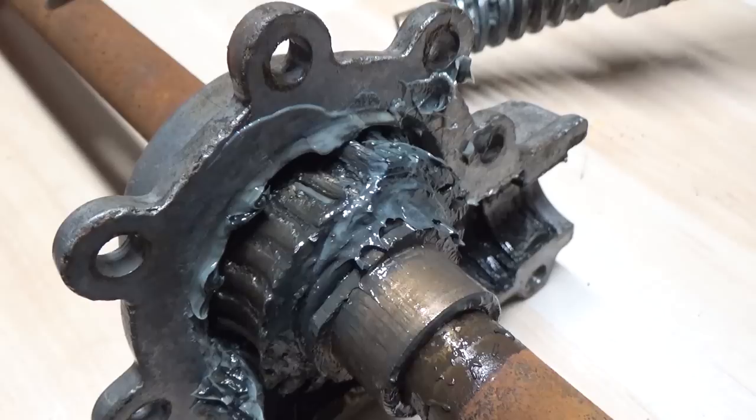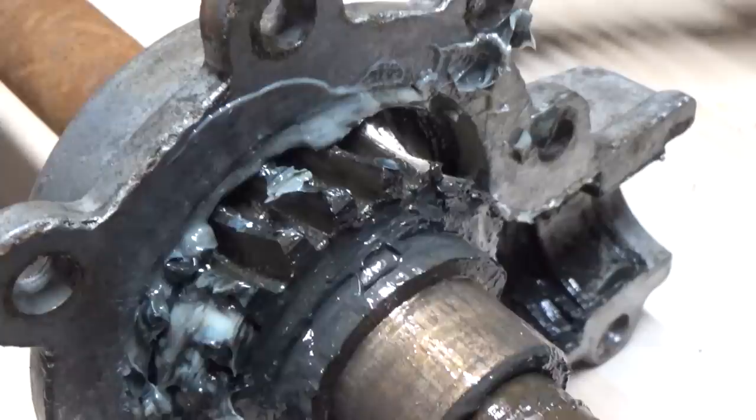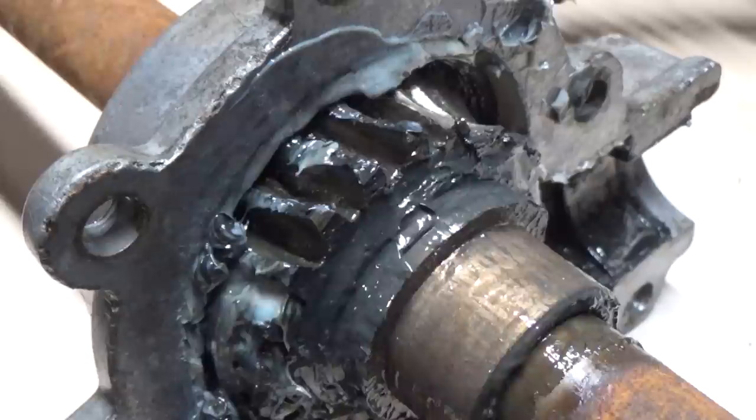We can see that all the teeth are there, and then we get to here — check it out. Completely ground off. So something happened here where he hit something, and like I said, this is why you want to run the proper shear bolts. There are all the teeth off the gear — you can see a bunch of teeth there, and then nothing.